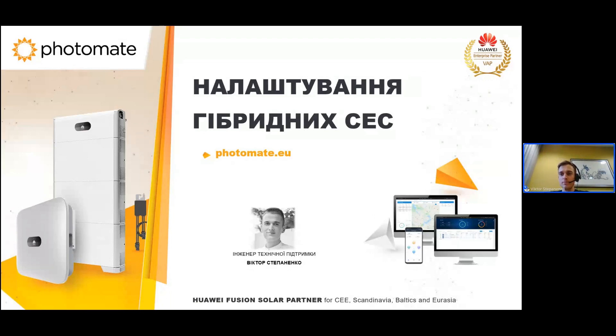Доброго дня всім. Спочатку хотів би пару слів сказати про нашу платформу для вебінарів Livestorm. Ви можете справа біля презентації регулювати величину зображення розділювальною лінією. Справа внизу є кнопка чату і кнопка для переходу в чат запитань, де ви можете задати всі питання, які вас цікавлять. В кінці, після того як я розкажу про налаштування гібридних СЕС, ми можемо проговорити всі ваші питання.